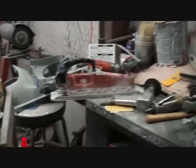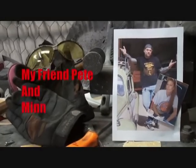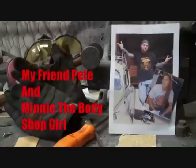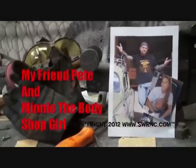Welcome to DIY Automotive School with my friend Pete and Minnie, the Body Shop Girl. It's everything you need to know about cars, and more.